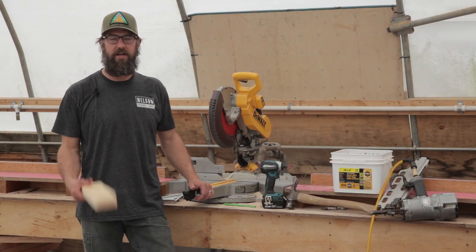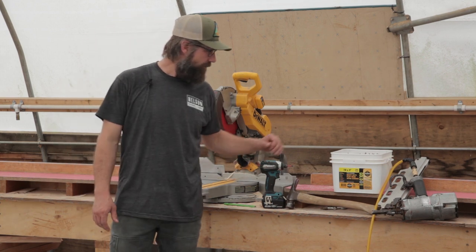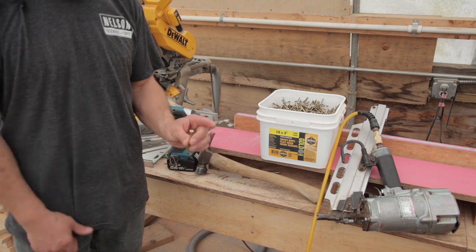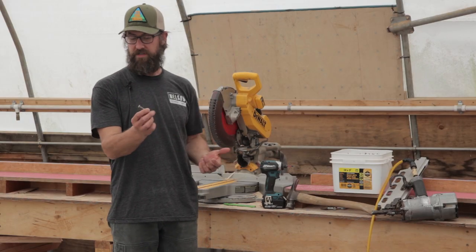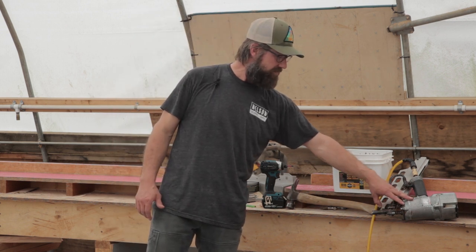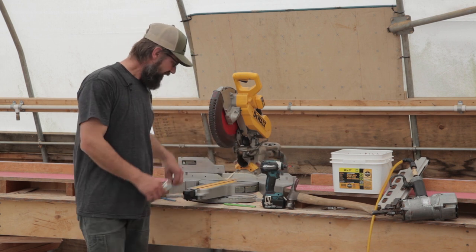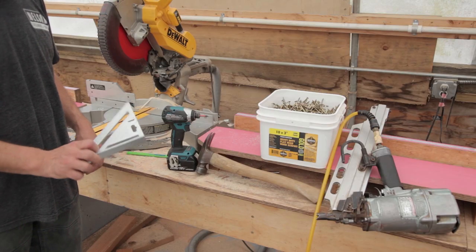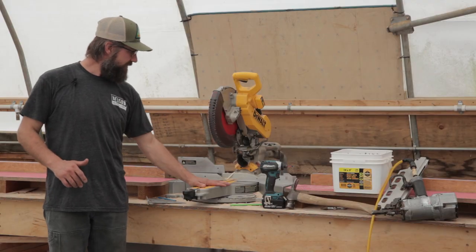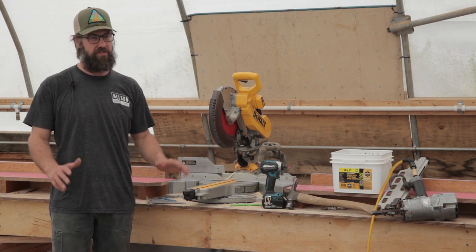To get started you're going to need a pile of 2x4s — figure out how much you need — and something to fasten them together with. We use screws: a basic number 10 by 3-inch screw. We also nail things together; you'll see me using a nail gun and a hammer. You'll need something to drive the screws, a speed square, and a pencil to mark the wood. I'll be cutting everything on a miter saw, but a skill saw works just as well.